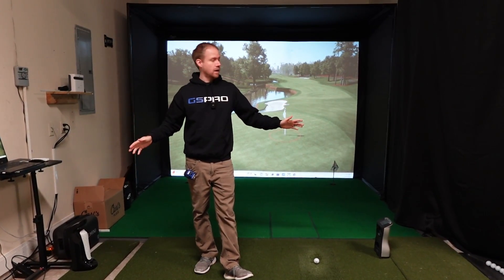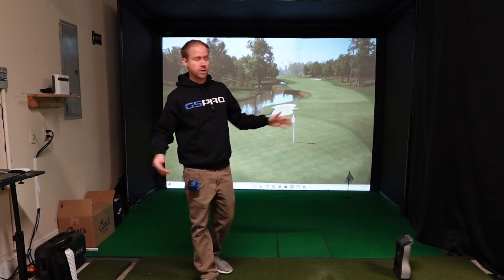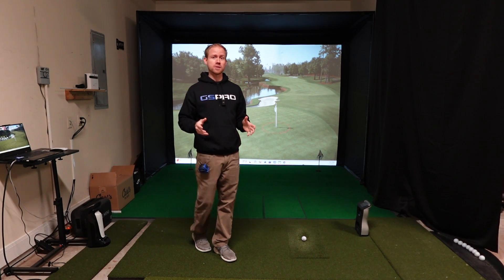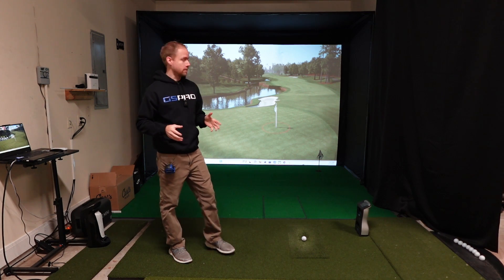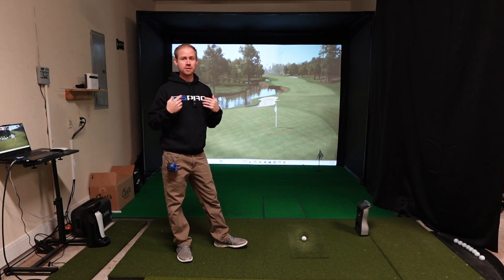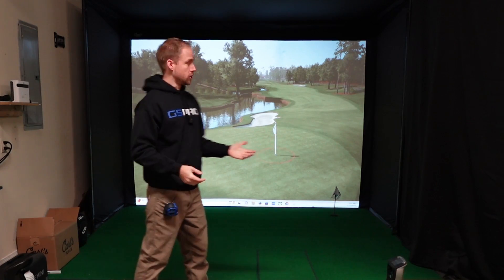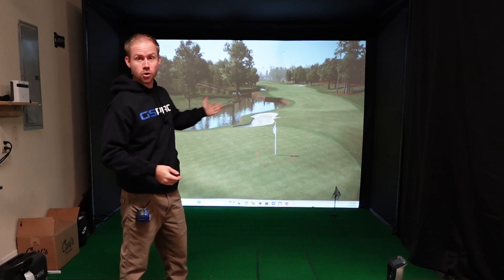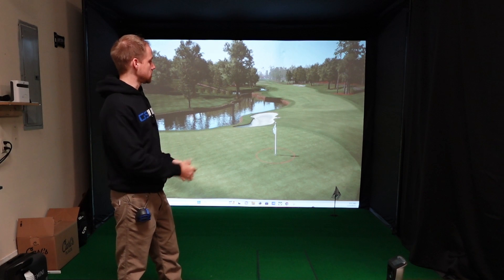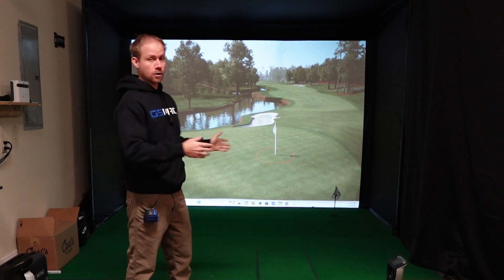In my space, I have just almost exactly 12 feet from wall to wall in my garage and the space that I put my simulator in. It was one of my biggest concerns before doing it because I was really worried that it was going to ruin the experience, that I was going to be all crowded over on the right side, and it just was going to be a total mess. Obviously I did it. And you can see here, I've got the Carl's Place C series enclosure — this is the 8 by 10.5 foot enclosure.